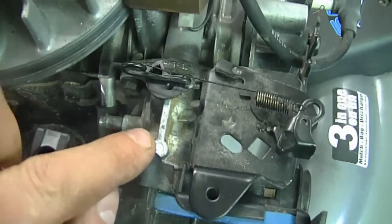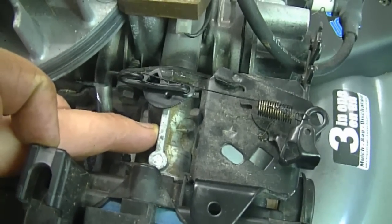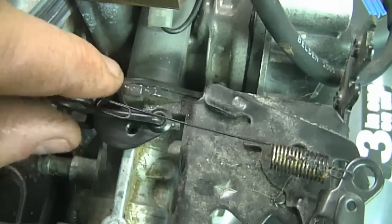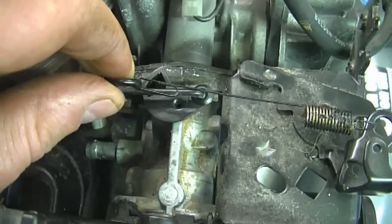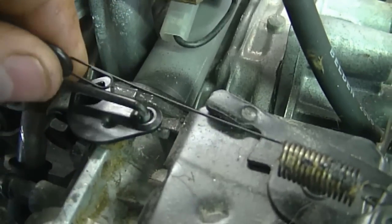Now I'm going to start right at the carburetor. Here's the carburetor for those of you who are new to small engine repair. You can see the metal linkage is hooked into the carburetor lever right here, which is made of plastic. There's really only one hole where the linkage will fit in, and the linkage has a z-bend at the end so you can't just pull it off.